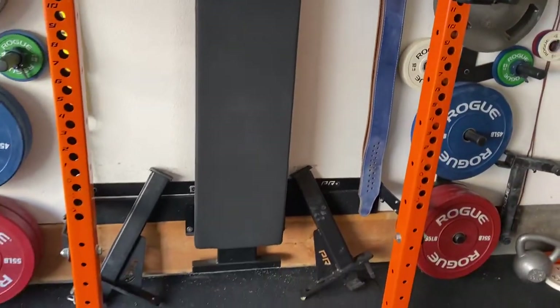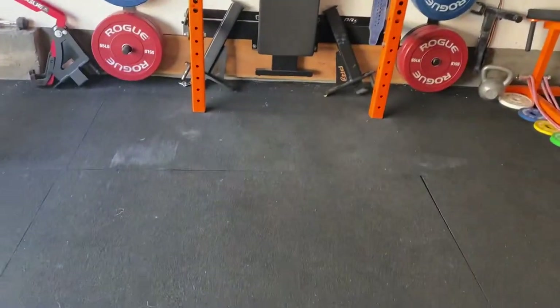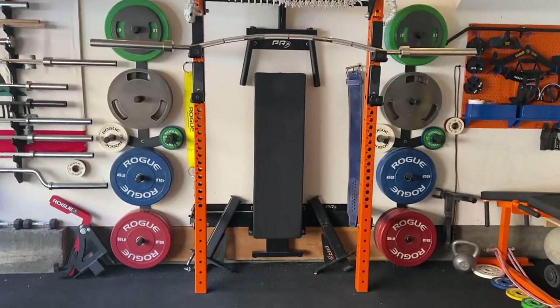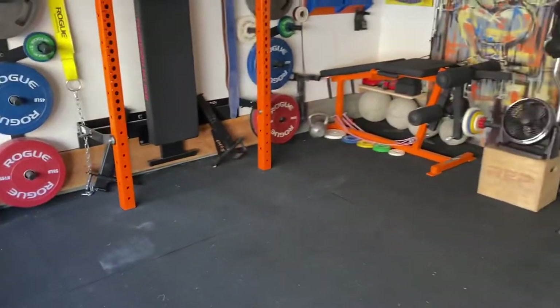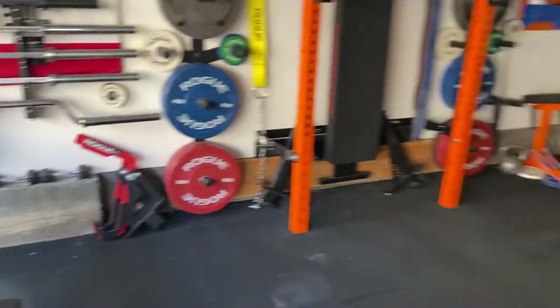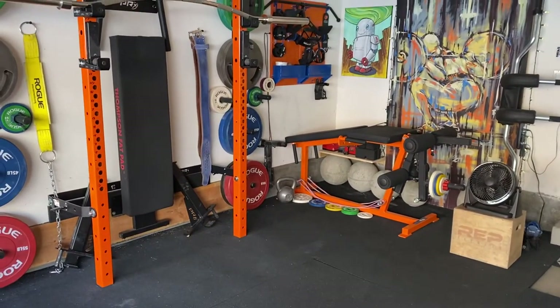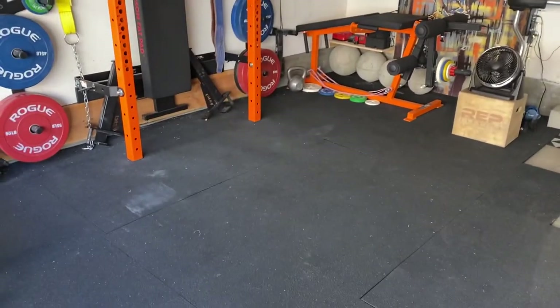I went with the PRX Performance rack instead of a 4-post or 6-post rack because I really don't have very much space — I've got an 8-foot wide space and only the one wall. If I put a big rack in here, my wife wouldn't be able to do her dumbbell workouts in the corner. She likes to do workout videos and this gives her floor space for that.